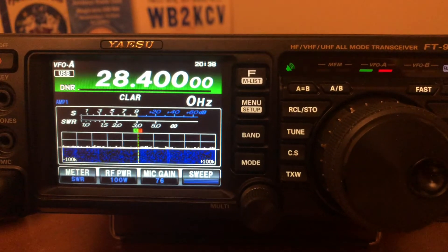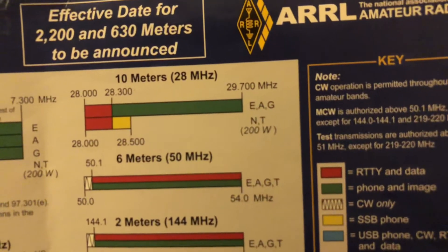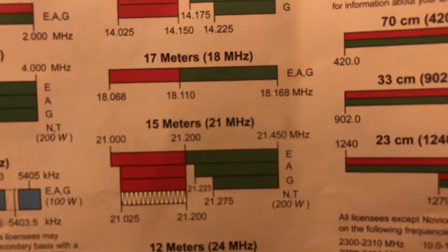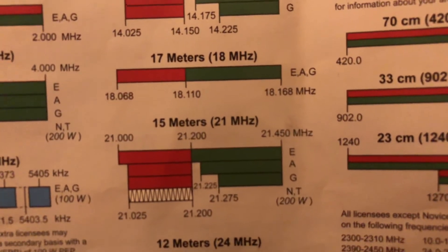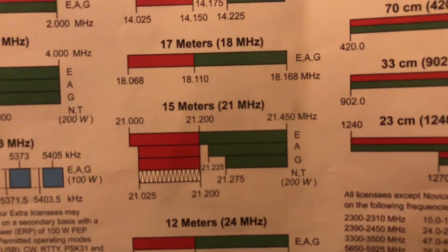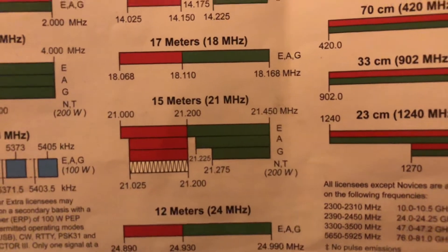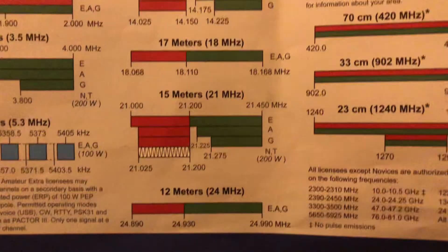I found out it's good for 10 meter frequencies at 28 megahertz, and it's good for 12 meters. I was able to use the tuner and work stations on 15 meters and 17 meters. On 17 meters I was actually able to work a station in Spain, so it is working.